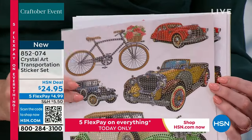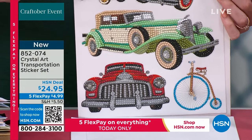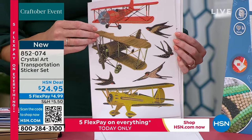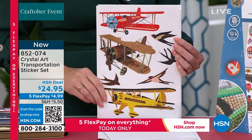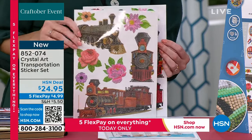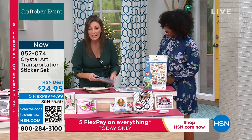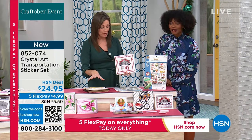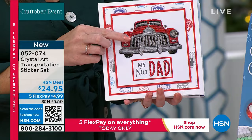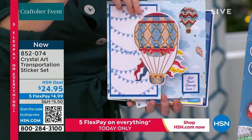It's transportation themed — hot air balloons, all four sheets worth. Think of your male cards: nine times out of ten crafters say male cards are the hardest to make. This set is fantastic and not your traditional male card either — beautiful for anyone who loves trains, planes, cars, and automobiles. Think of travel books, notebooks, journals, masculine cards, and Father's Day cards. This is just your topper, so you can still create basic cards or really incorporate it into amazing pieces.